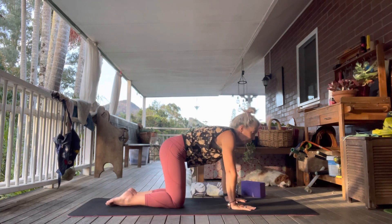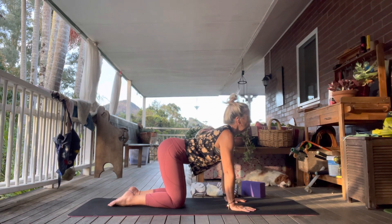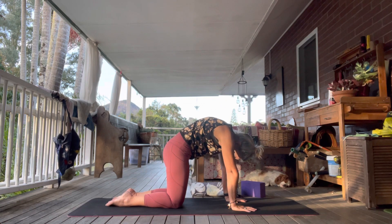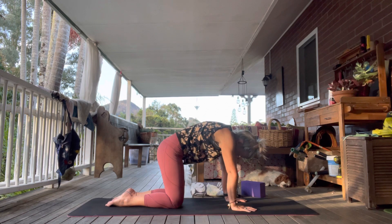Let's do two rounds of cat and cow again. Inhale for your cow — spin the chest forward. Exhale for your cat. One more round.